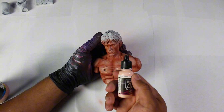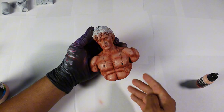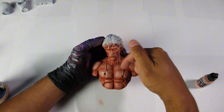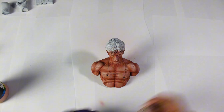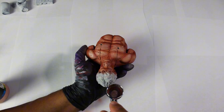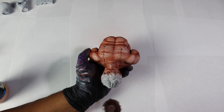For our highlights, we will use the color Pale Flesh. As a tip, we will paint our sculpture from top to bottom, which is the opposite of how we applied the shadows. This way, we will add more volume to the sculpture, preventing it from looking flat, and we will also blend the areas where we applied the shadows.